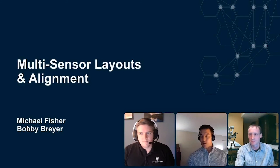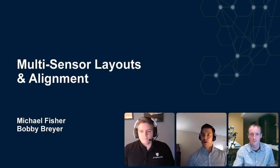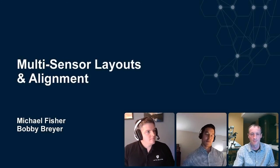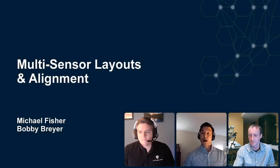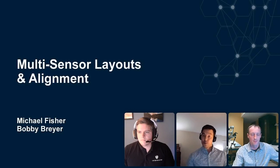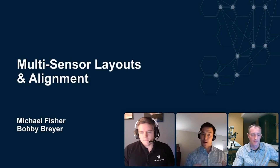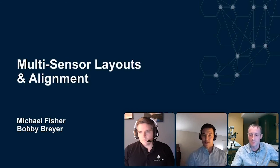Just a few notes before we get started. This is being recorded so you can watch it at your leisure — it will be in your email box in about two or three hours. There's a chat function on the right-hand side; you're not able to use audio, so if you have any questions please use the chat. We'll try to answer them all, but it is a short 45 minutes today. Without further ado, I'll hand it off to Michael.